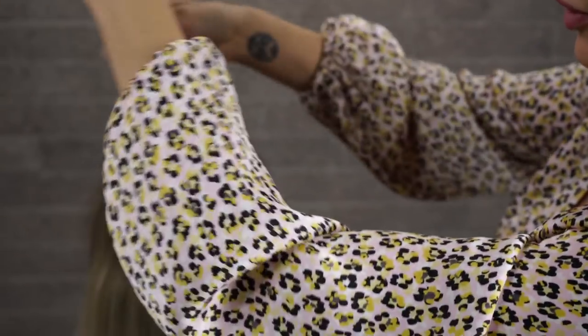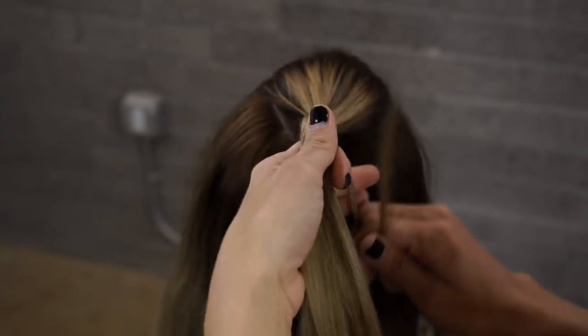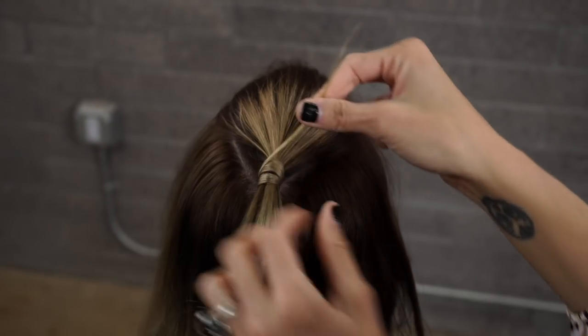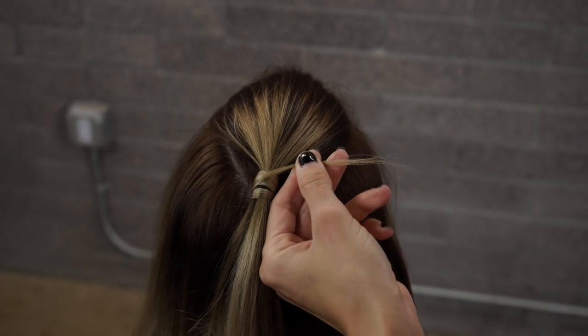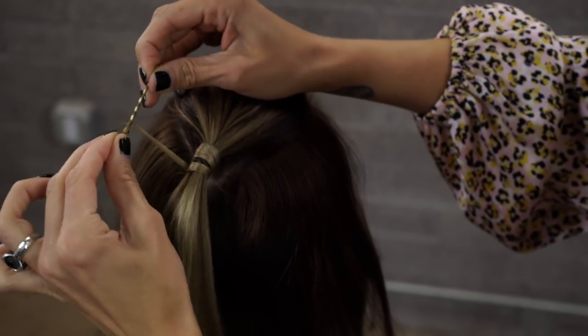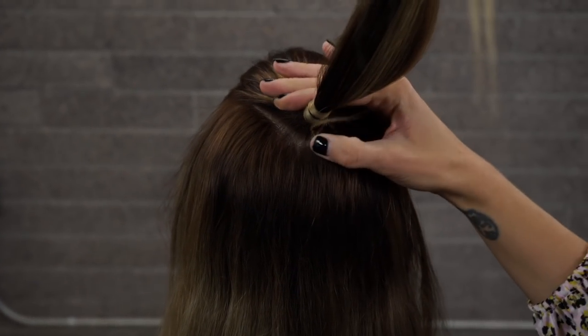Now we're going to cover this hair elastic by utilizing some of her hair underneath — we're simply going to wrap it around. Then once you have a little ends left, we're going to do a figure eight around the bobby pin, wrap it around one more time, and then flip the bobby pin around and push it in.